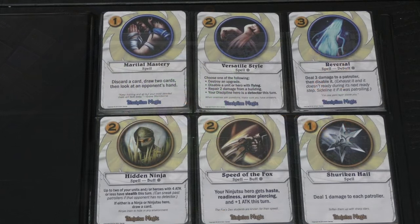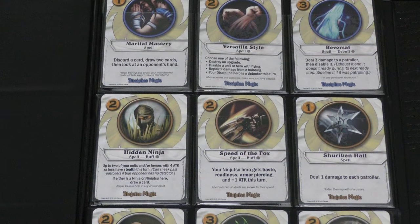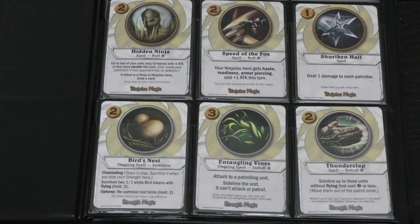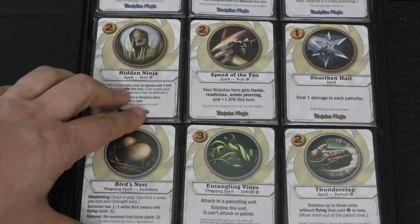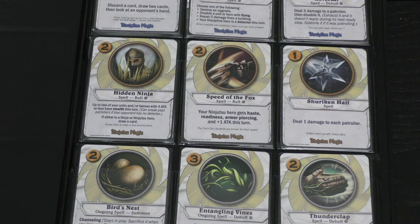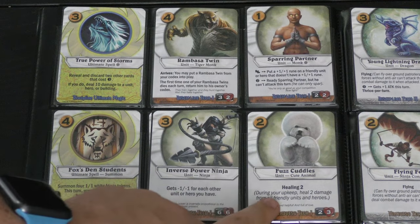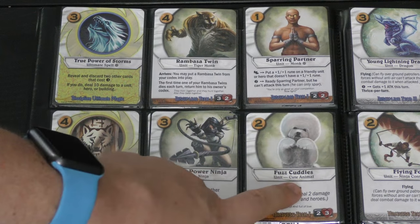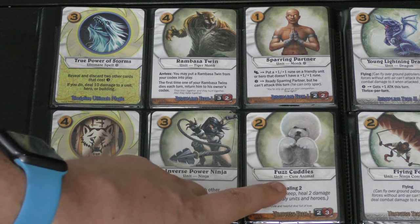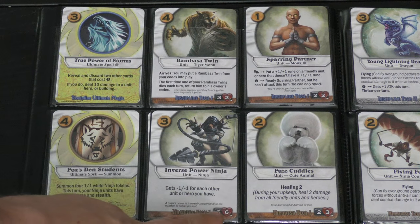White might be one of the easiest colors to play. It has three disciplines: discipline magic, ninjutsu magic, and strength magic. Strength magic has some flying stuff; ninja magic is all about stealth creatures who can avoid the patrollers to get in; and discipline magic really messes with your opponent. There's a cute animal that heals your creatures — your opponents are going to want to attack it, but attacking costs them time.